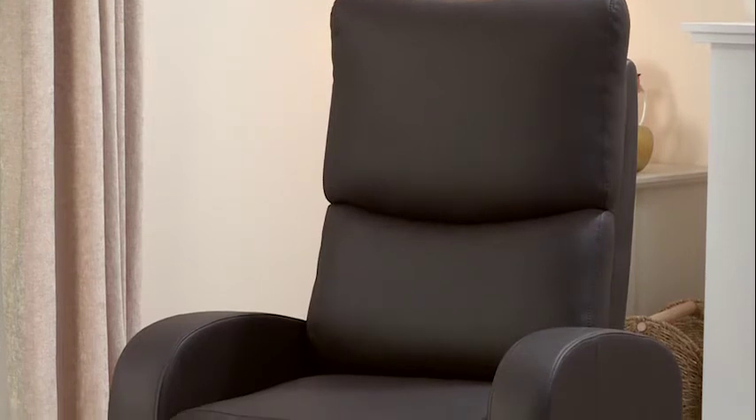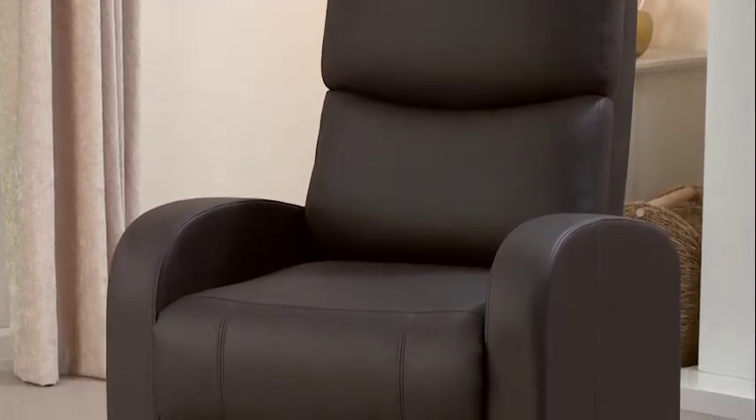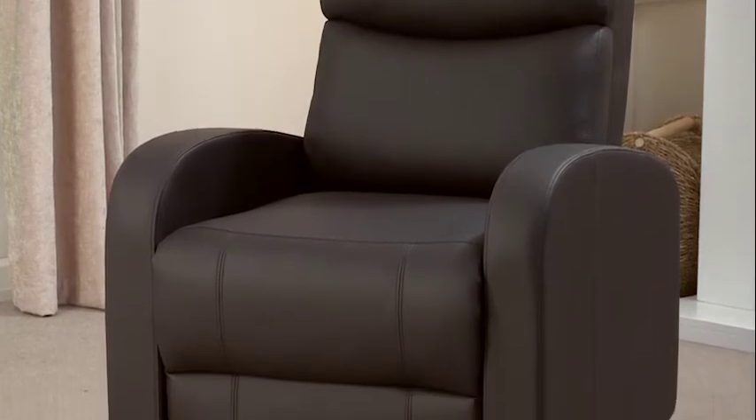The Melbourne has an ergonomically contoured seat and back, and with a fully padded pillow behind you, you can be assured of comfort and support. Both the motor and the frame are covered with a two-year warranty for complete peace of mind.